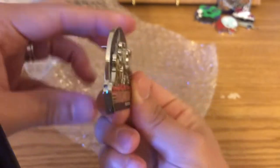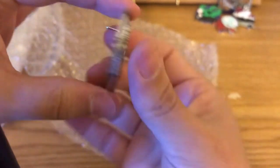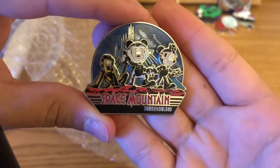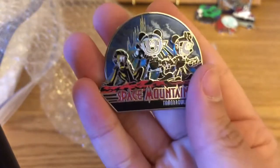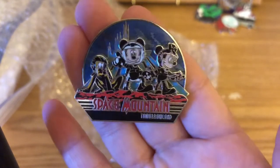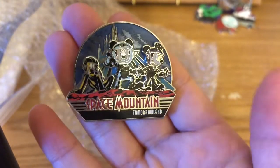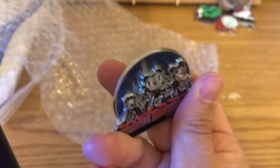This one is definitely authentic. I try to keep my collection to the Fab Five. I do love my Stitch Space Mountain pin since his ride was in Tomorrowland — I'll decide if I like my Stitch or this one better. Let's see what else is in this bag.